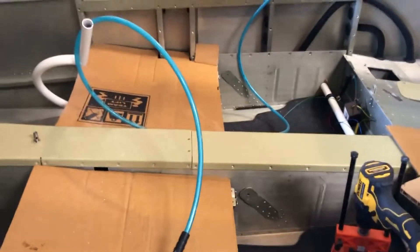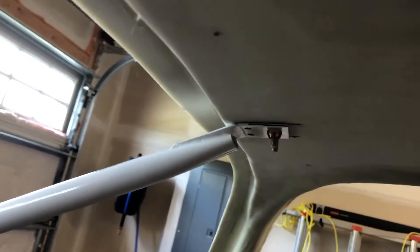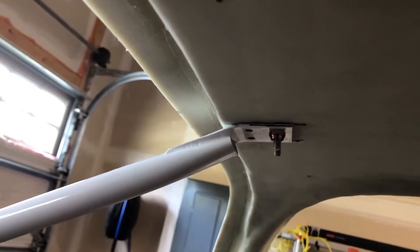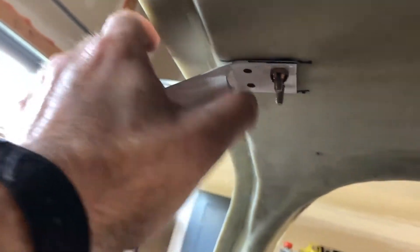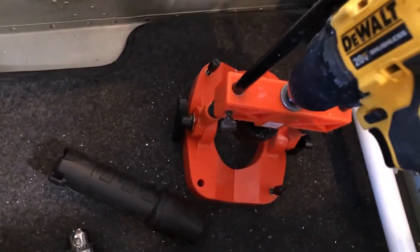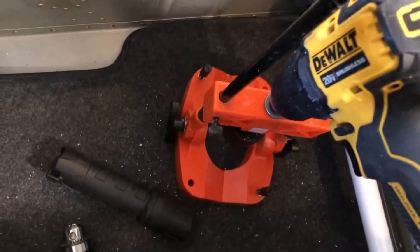Hi everybody, here's another quick update. That center brace — I needed to drill that in, and they want to keep that pretty perpendicular to the roof line. I was a little concerned about it, so I did it a little differently than I think most people do. What I ended up doing was clamping this on, drilling little pilot holes. I then took this tool right here, which I got from Harbor Freight for 20 bucks — figured for 20 bucks, can't go wrong.